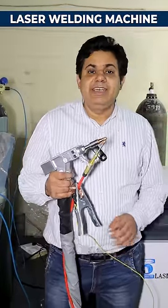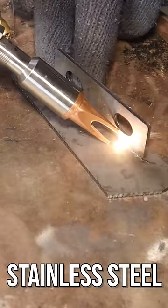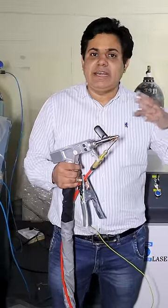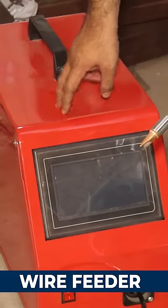Friends, this is a laser welding machine. You can weld all kinds of metal with this machine — either stainless steel, MS, copper, brass, or aluminum. You can weld either without a feeder wire or with a feeder wire.